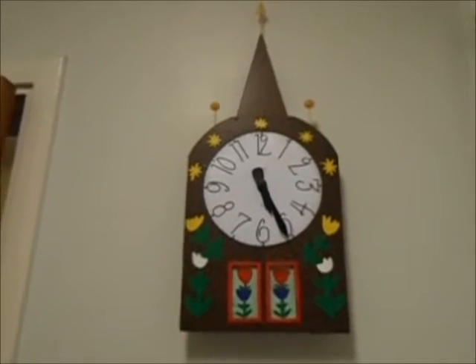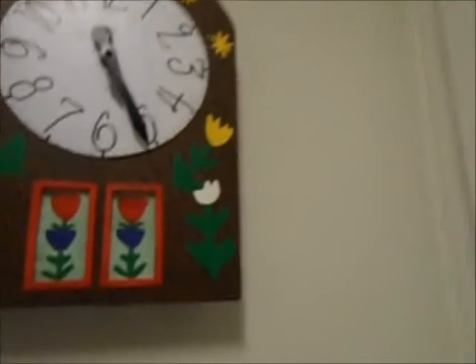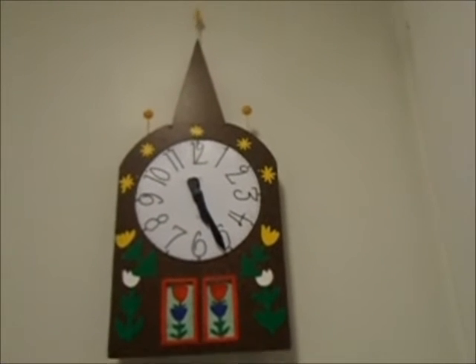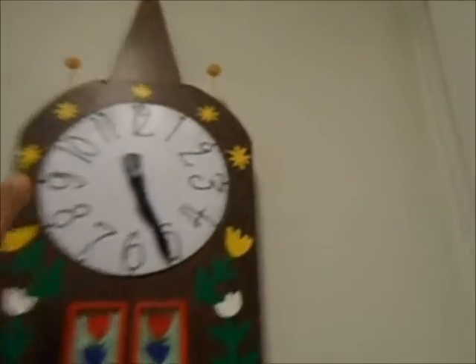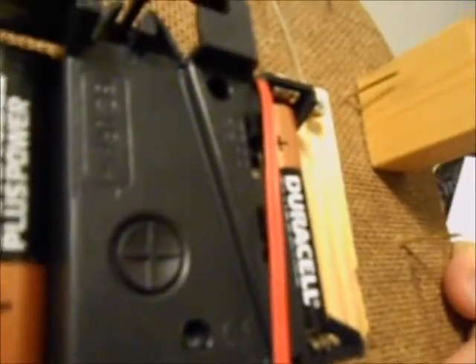It has Westminster and bim-bam chimes. You can choose the chimes or the melodies using this switch — here you switch from Westminster down to bim-bam.